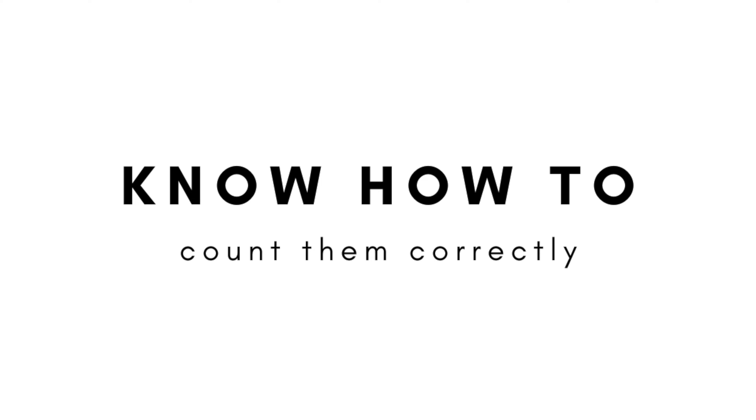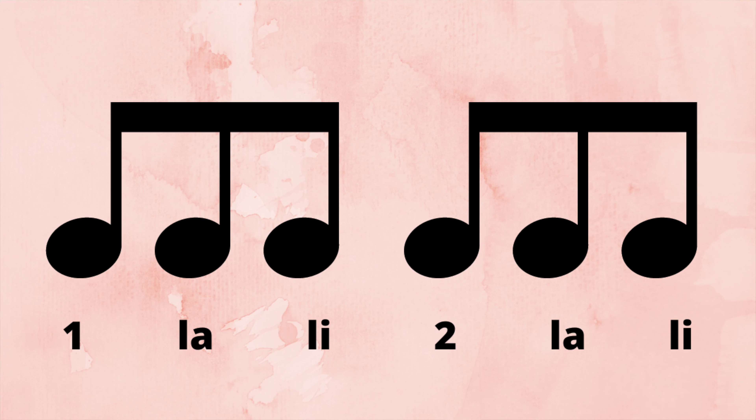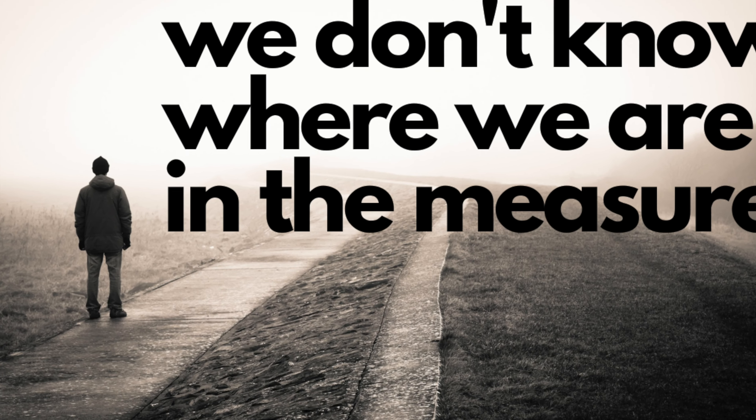The first step is to know how to count them correctly. The way that I teach my students to count triplets is: one la li, two la li. The reason is because 'la li' is a completely unique set of syllables that doesn't sound like anything else. Oftentimes I encounter people who count triplets as 'triplet triplet,' which does accomplish splitting the beat into three equal parts, but when we're counting 'triplet triplet' we don't know where we are in the measure.